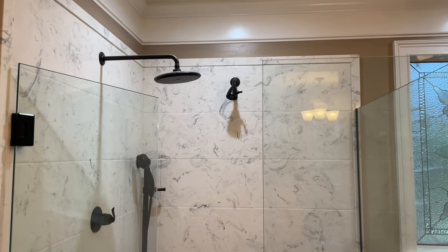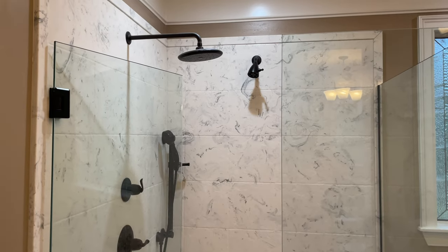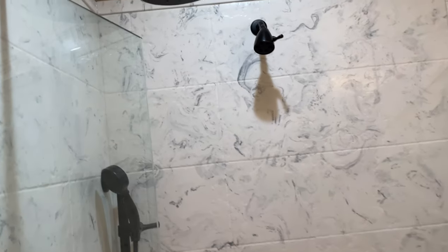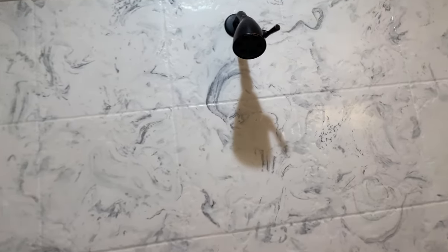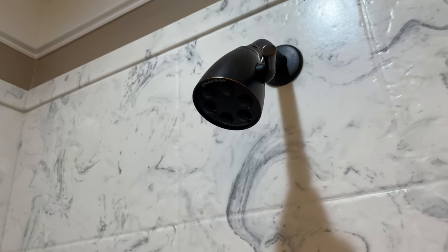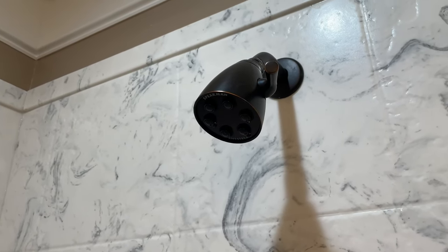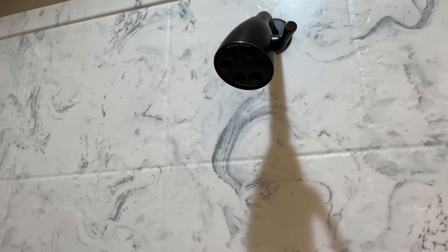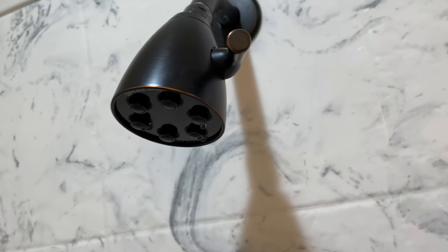How much water comes out if I only remove the rubber ring? I didn't remove the entire water flow restrictor — I only removed the rubber ring. This may vary among different locations depending on what your water pressure is like, but just to give you an idea, this is just with the rubber ring removed.